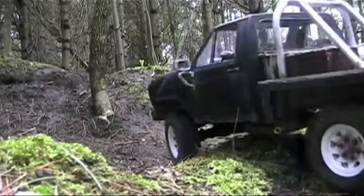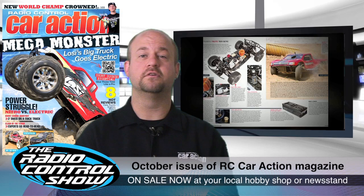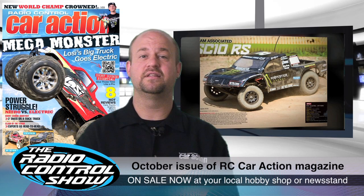The October issue of RC Car Action tackles one of the hottest debates in RC: electric versus nitro. To explore the subject, we took Losi's oversized LST-XXL monster truck and swapped out its big nitro engine for electric power. You can check it out on the cover and read about it inside the issue. You can also see our review of Team Associated's latest two-wheel drive short course truck, the SC10RS. Make sure you tune in to next week's episode to see this high-voltage creation in action.